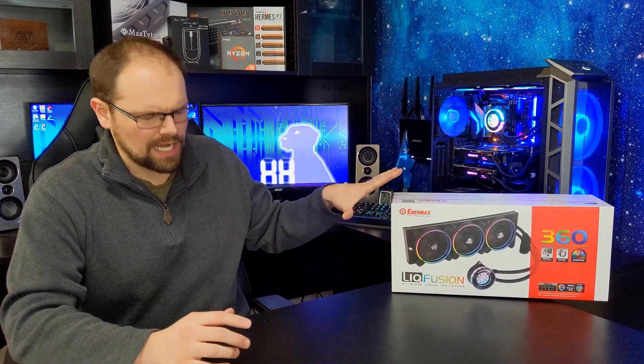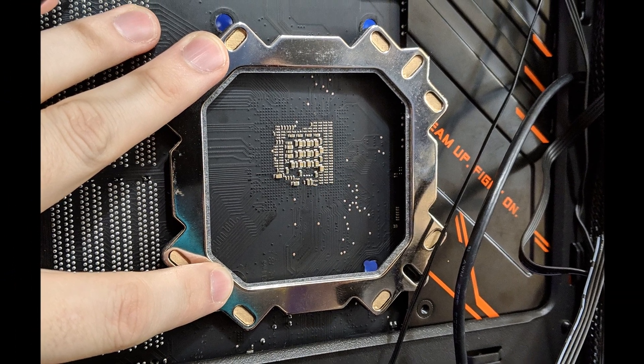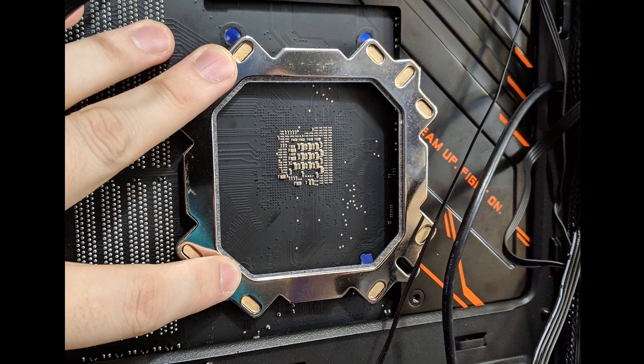The install process is the one black mark on this cooler. It's not that the install process is hard, but the bracket this cooler uses is too big and square for motherboards in general. On my X470 Gaming 7 board from Gigabyte Aorus, there's a back plate that adds a nice premium feel to the board, but it gets in the way of this bracket — I can't even use it.